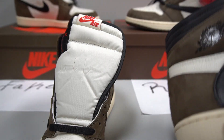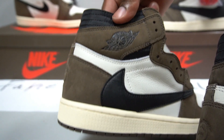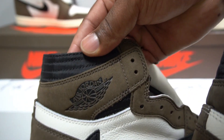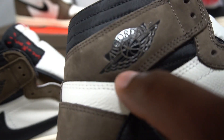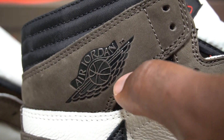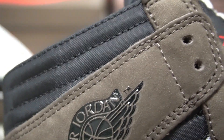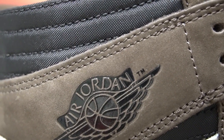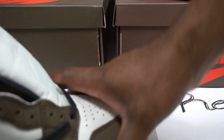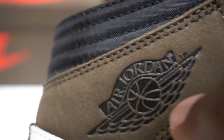Now checking the Air Jordan wings logo: on the real pair, the very end of the wing logo leaves a small shadow underneath, and the TM trademark is very detailed. On the fake pair, that little shadow is absent and the TM doesn't look as clean. This is a clear difference you can spot if you zoom in closely.